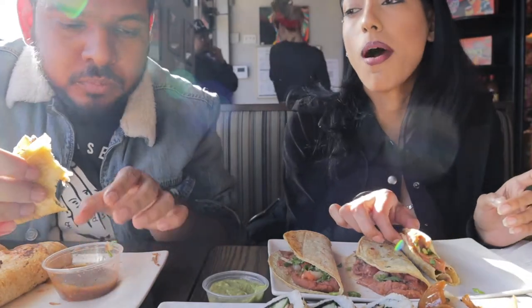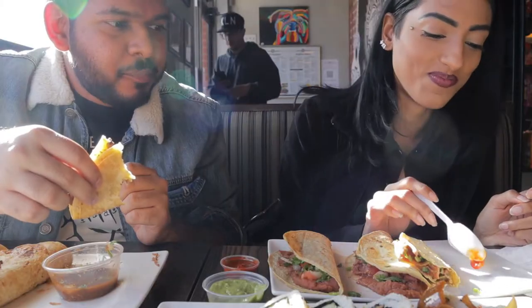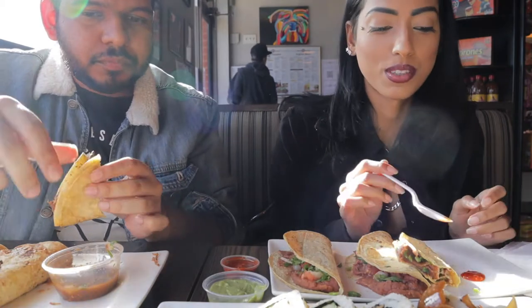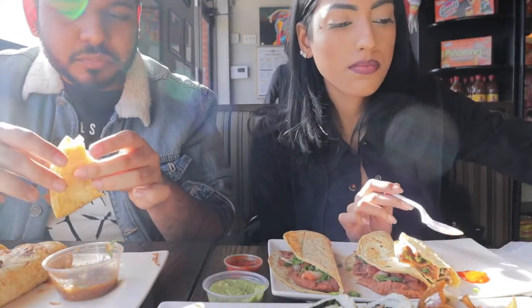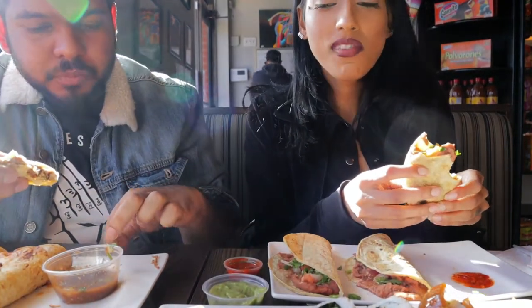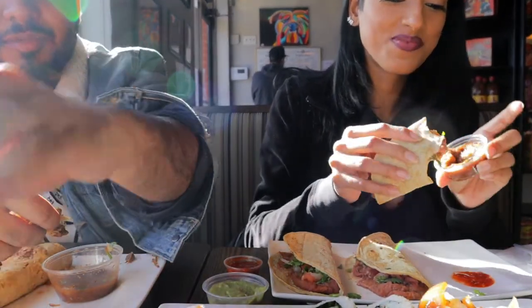Is that hot sauce actually hot? Is this hot? It looks hot. Yeah, it's hot. They said hot on the cover — let me freaking listen. They said hot on the cover.